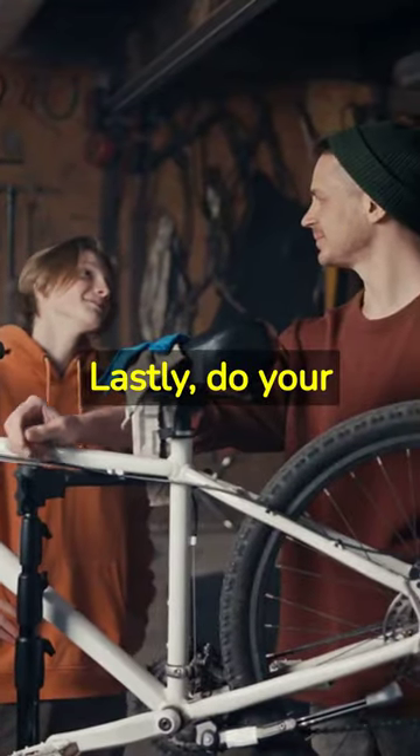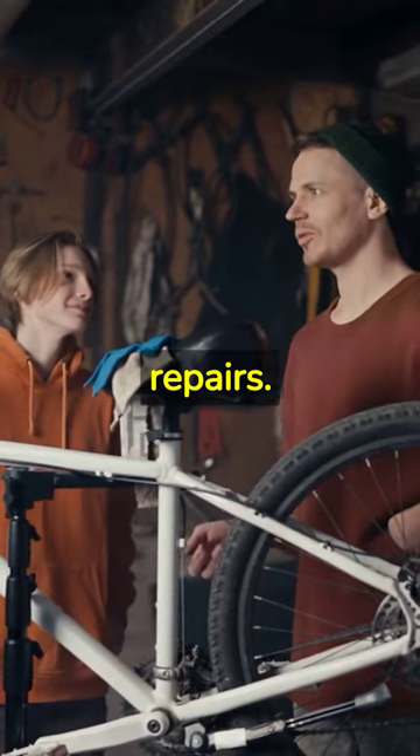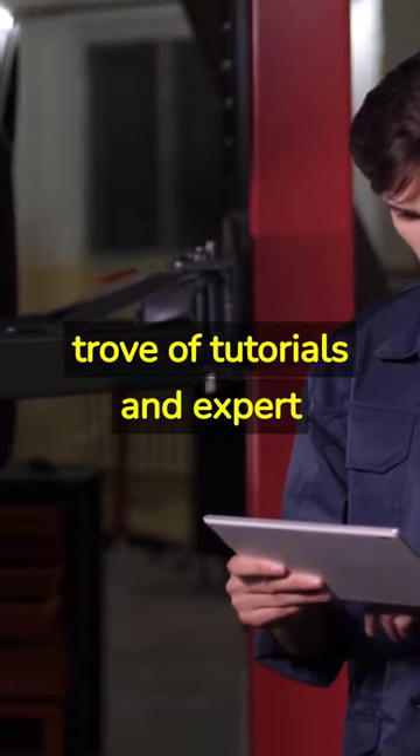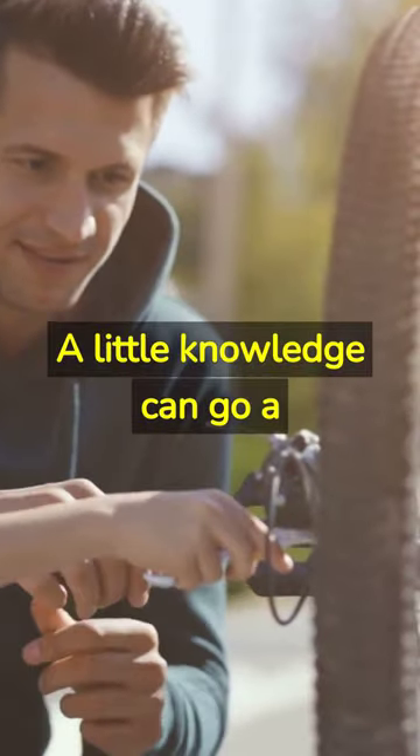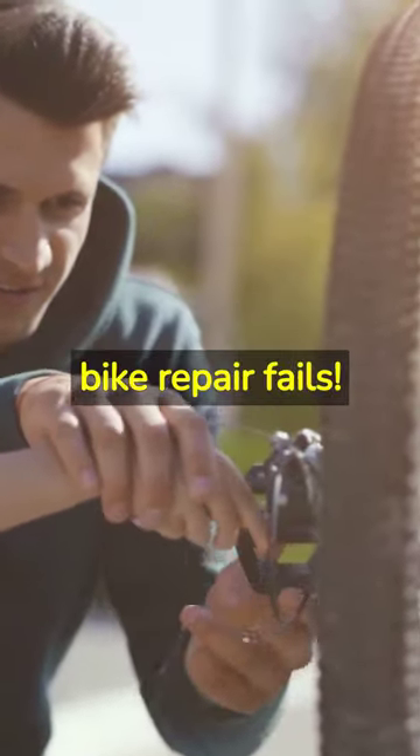Lastly, do your research before attempting repairs. The internet is a treasure trove of tutorials and expert advice. A little knowledge can go a long way in preventing those dreaded bike repair fails.